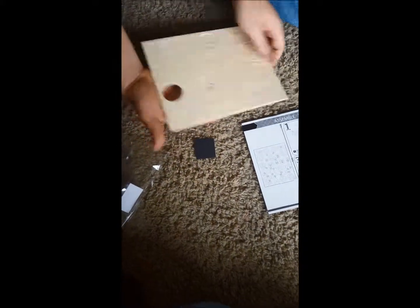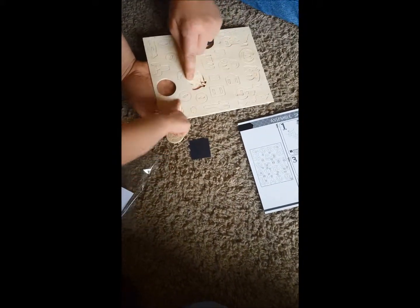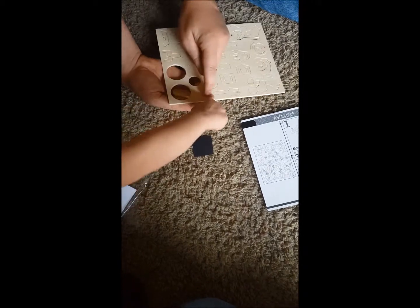It comes with some sandpaper in case you need to sand parts. As you can see, they all pop really easily out, which is awesome.